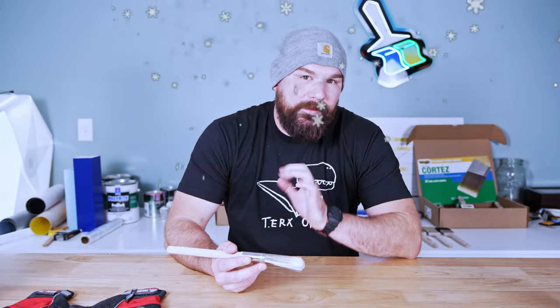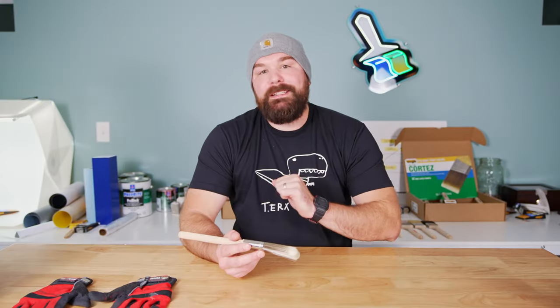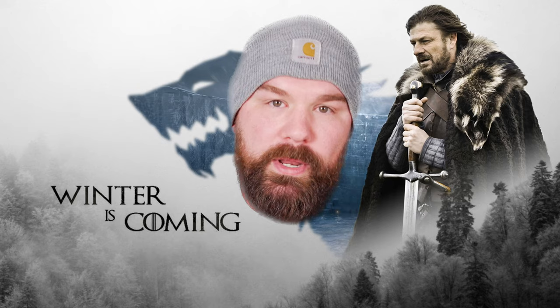Do you have some exterior painting to do, but you didn't get to it when the weather was nice, and now that it's getting a little bit colder, you're curious if you can still get the job done? Well, you're in luck, because I'm going to give you my five tips for painting in the cold weather that will help you get your work done in a relatively painless fashion, because indeed, winter is coming.